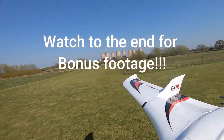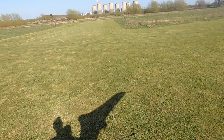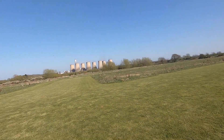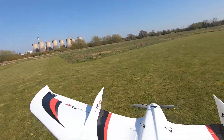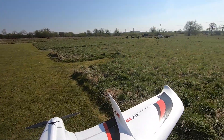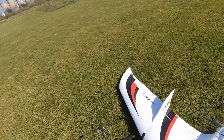So my plan with this is I'm going to just throw it, let it glide, and then power up with the motor. I've just got it in normal mode — I'll fly it around, get it trimmed out, and then we'll take it from there.